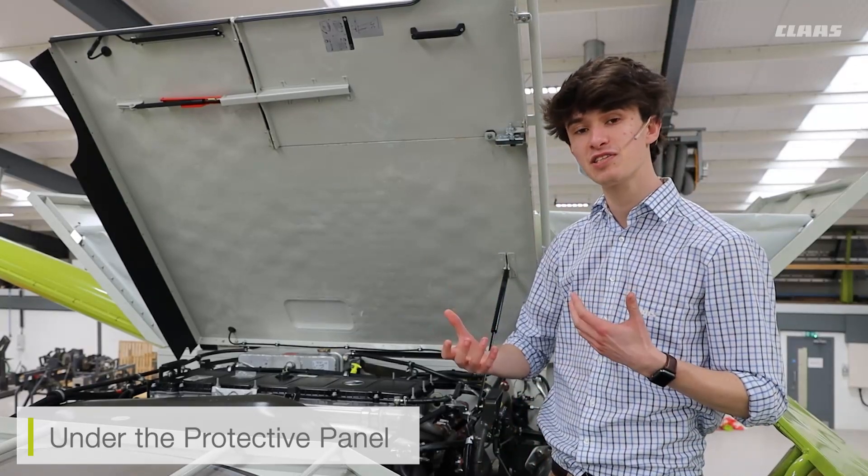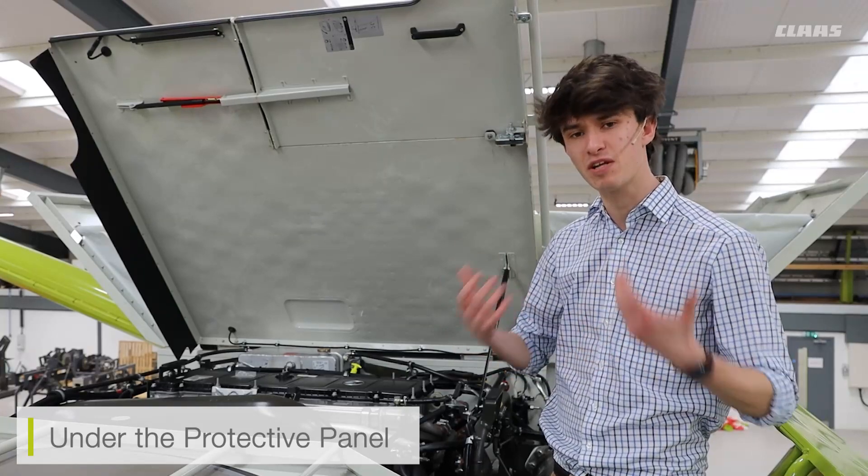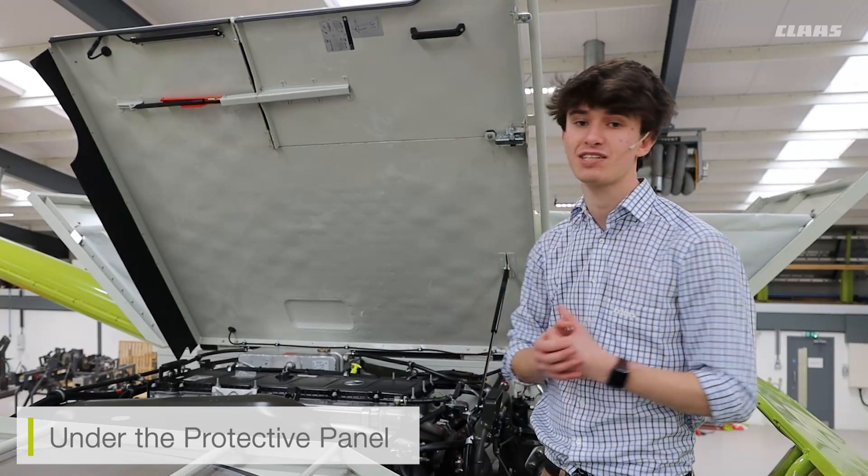I can also see my DPF burn-off filter here as well. So if I need to carry out any maintenance intervals on the machine, or when I'm blowing down the machine and keeping it nice and clean, this gives me better access to the engine and the hull.